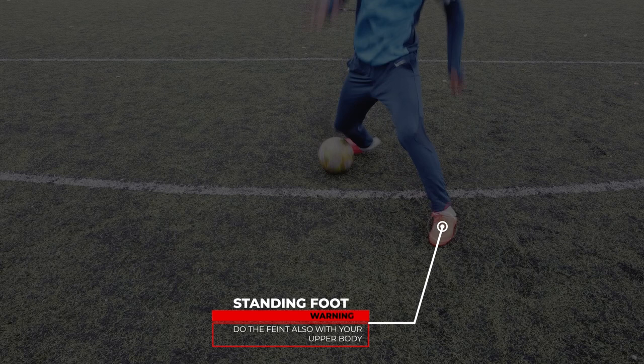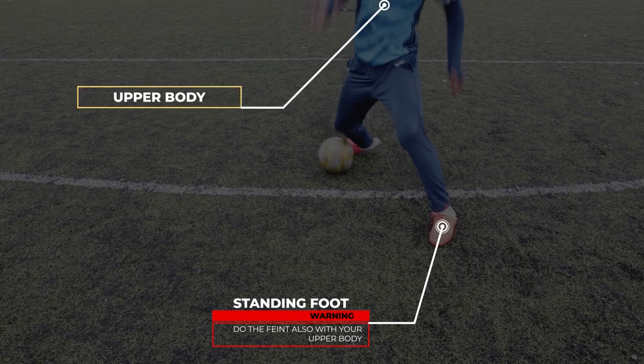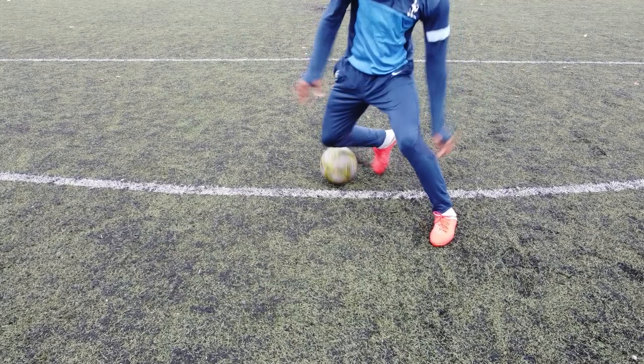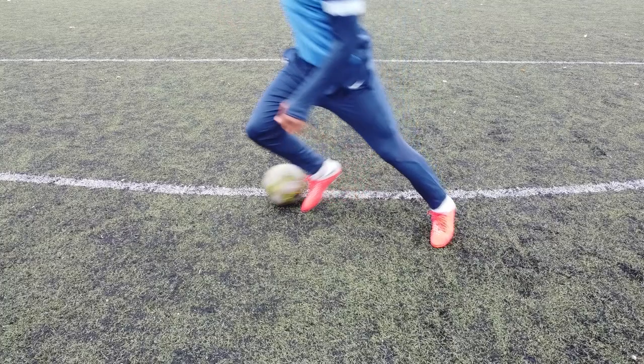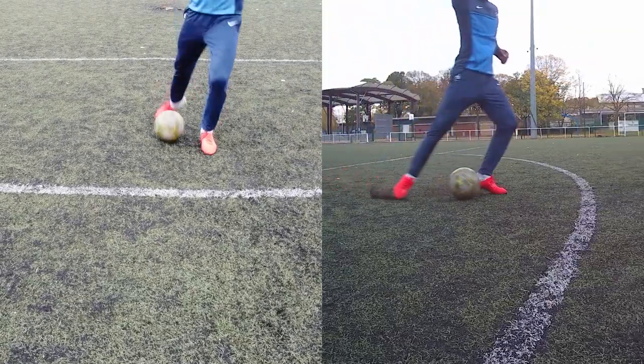For step number three, just after you've done the feint with your strong foot, you should do another one but this time with your standing foot. The feint with your standing foot will enable you to emphasize the previous one and deceive the defender even more. Make sure to do it with your upper body and not only your legs. Doing these two feints quickly without touching the ball gives you a sort of double feint which is nearly impossible to stop. For the fourth and last step, you should do a forward touch to definitely get past your opponent. All steps together should look like this.